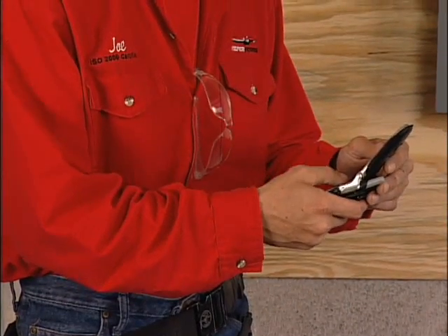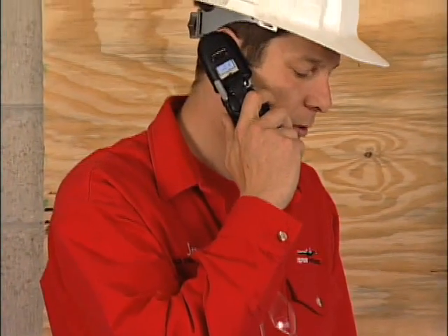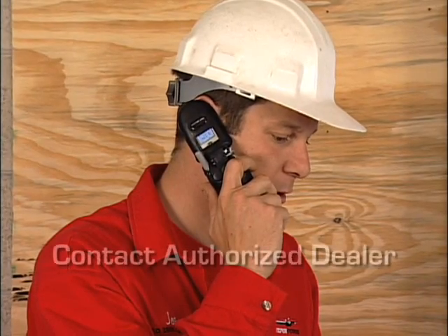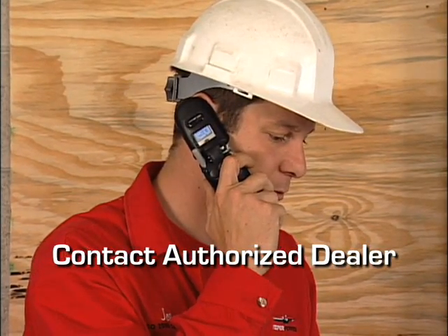If you do not completely understand any portion of the installation manual, technical manual or other factory supplied documents, contact a factory authorized dealer for assistance.